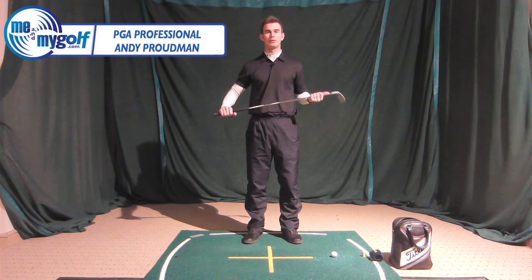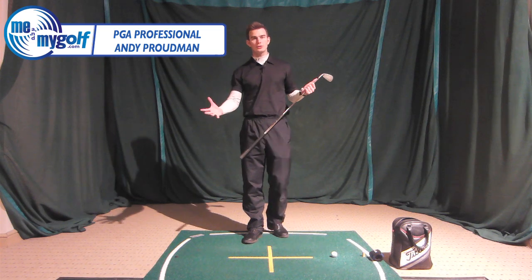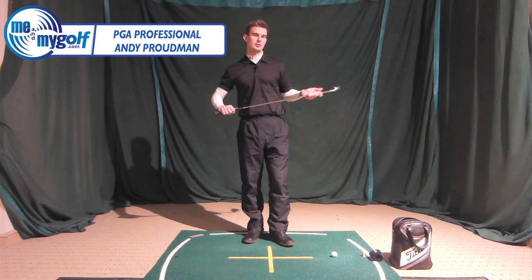Hi, my name is Andy Proudman from Me and My Golf, and today we're in our indoor studio and we're going to show you and talk about the shank.